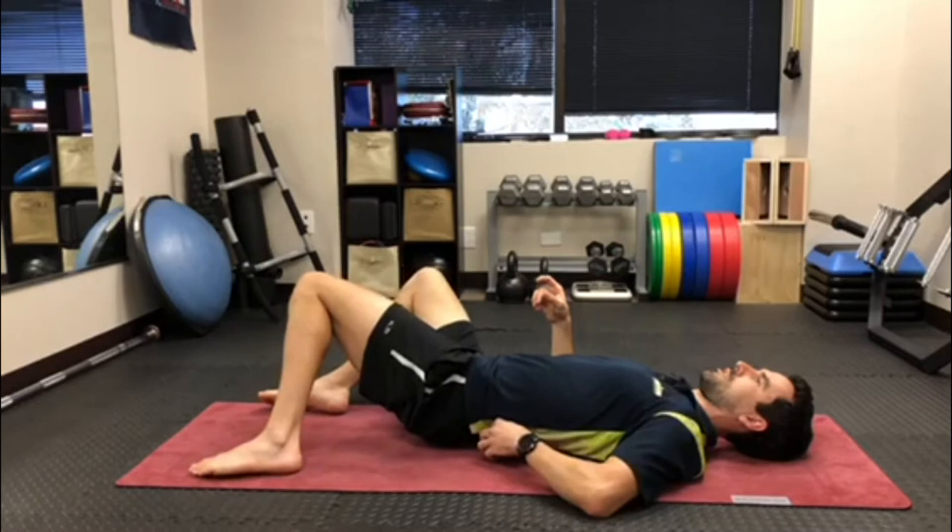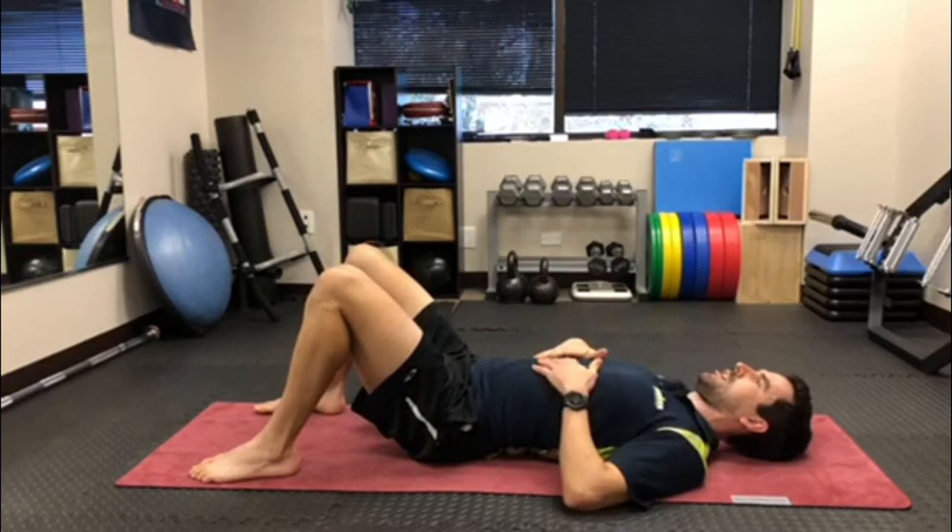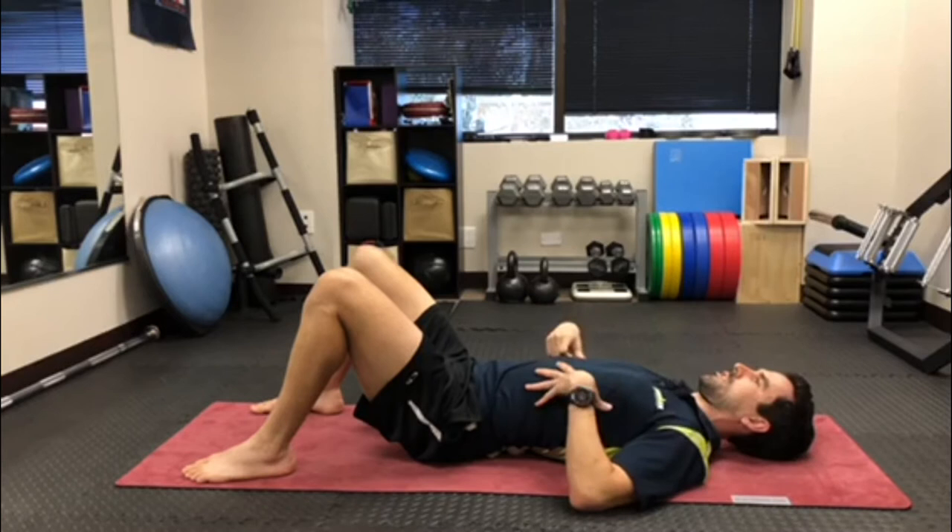So with the lacrosse ball or massage ball, rotate the legs to the side, place it into the muscles next to the spine above the pelvis, and then center your body over the ball.